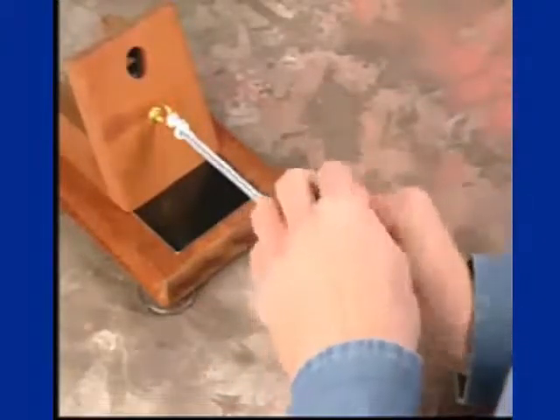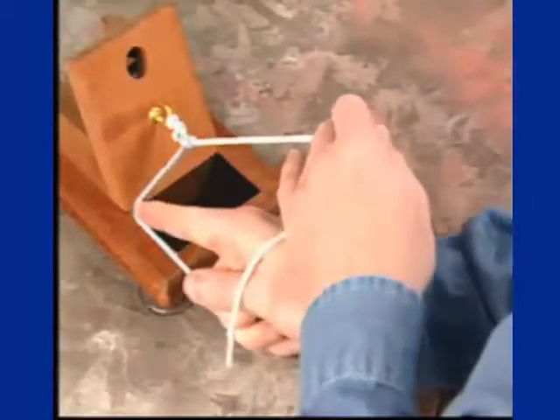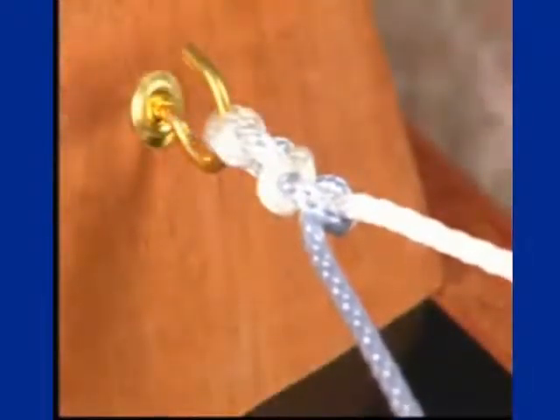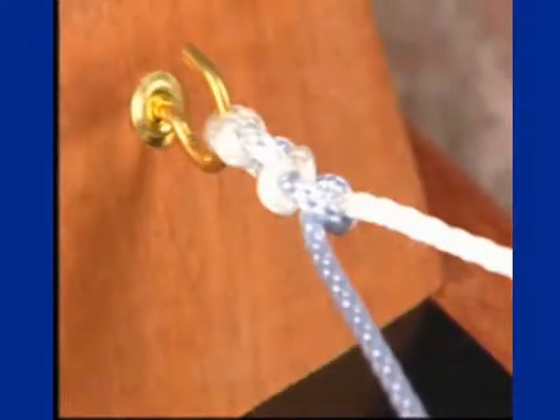Three half hitches allow for good security. The demonstration here shows further half hitches, emphasizing the point of alternating posts while alternating the throws of half hitches, demonstrating good half hitch knot tying.